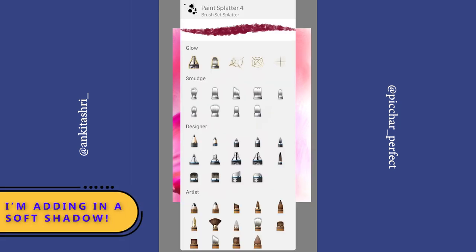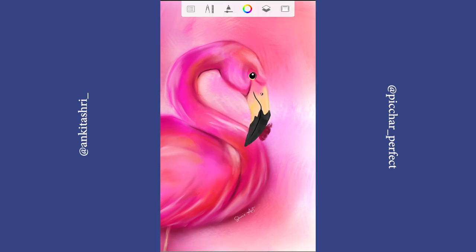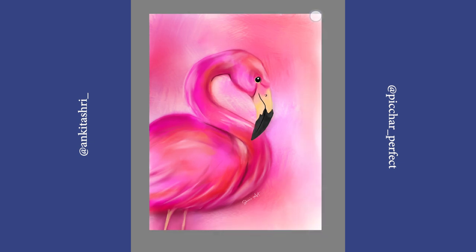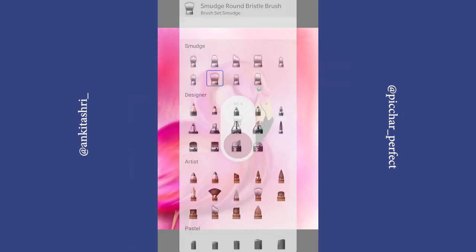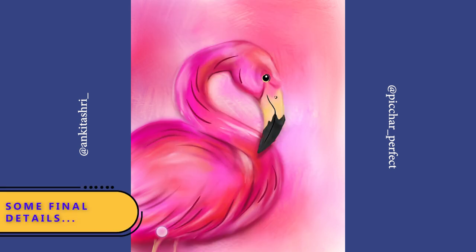Now I am adding inner soft shadow. Use a dark shade for creating shadows. It's time for some final details.